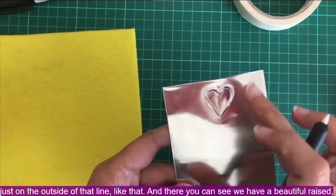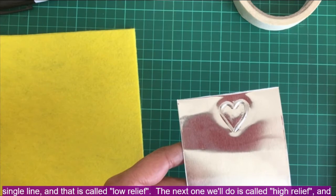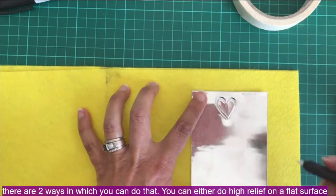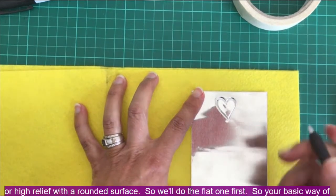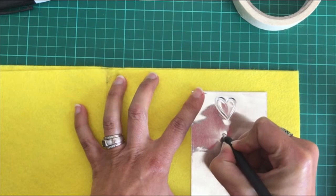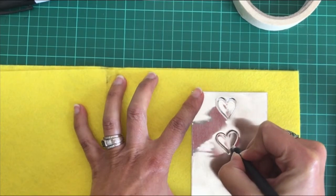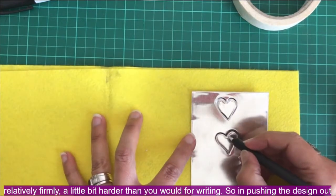There you can see we have a beautiful raised single line — that is called low relief. The next technique is called high relief, and there are two ways to do it: high relief on a flat surface, or high relief with a rounded surface. We'll do the flat one first. The basic starting technique is exactly the same — you work your design from the back, pressing relatively firmly, a little bit harder than you would for writing.